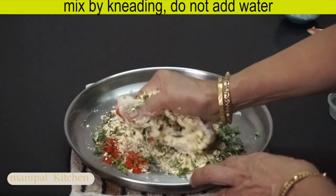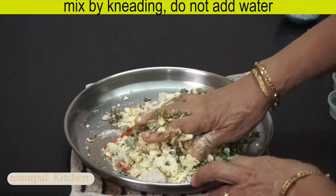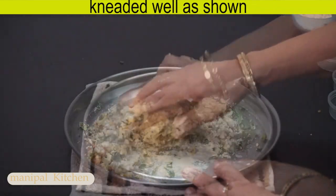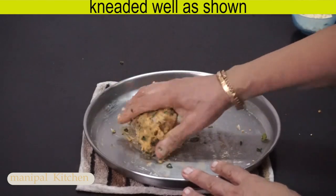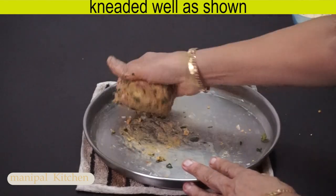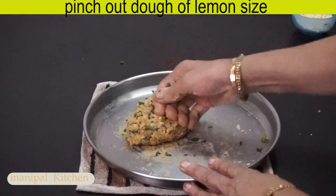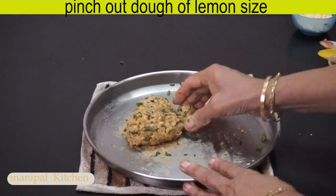If you cook it in your pot, you will make it too. You can cook it in the pot and you will eat it there. I cook it in the pot.